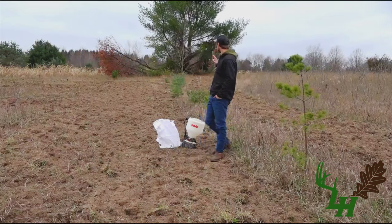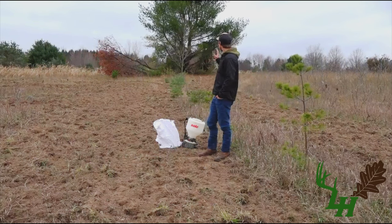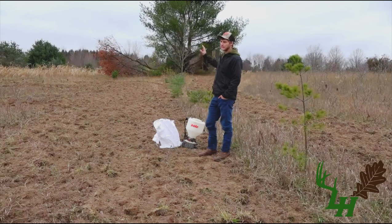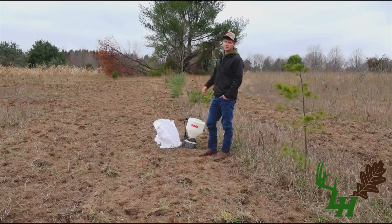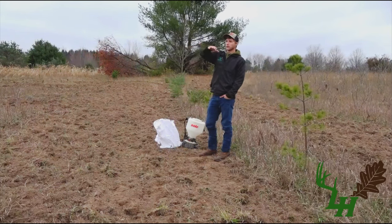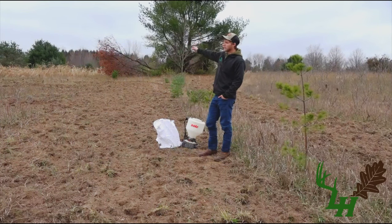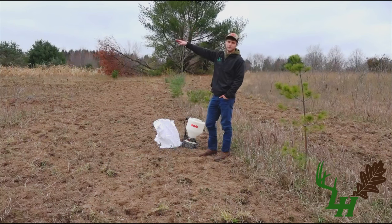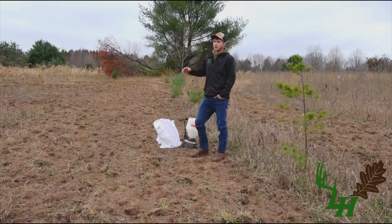Right here I've got some pines I've been planting — that's more of a permanent screen so I can get into that upper box blind and hunt my destination food. That's more of a gun season blind. Ultimately my goal is to have that blind where I can overlook this entire bedding area — about two and a half acres — overlook my food source, and see a couple other micro plots that lead coming out of other bedding back in the timber.